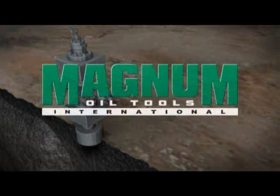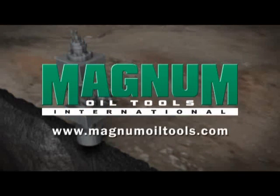For more information, contact your Magnum Oil Tools representative or visit magnumoiltools.com.